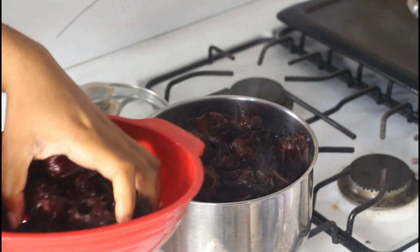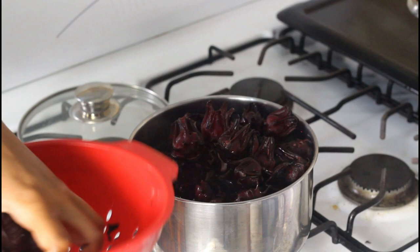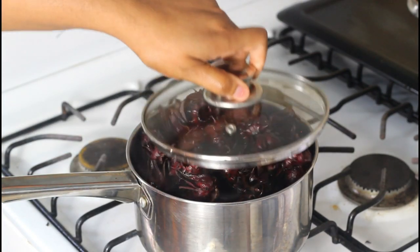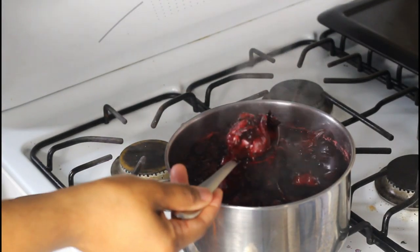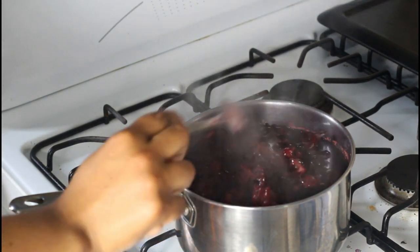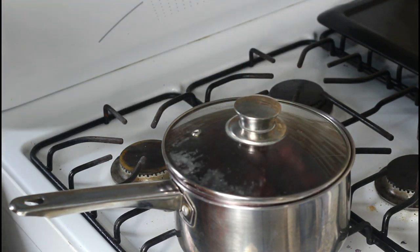Leave it to steep for as long as you can — if you want to leave it overnight or for a few hours, that's totally fine. We're going to cover it, then after five minutes I'll turn it off and leave it to steep. After five minutes you can see how everything has shrunk down — that's what you want to look for. We're going to leave this to sit for a few hours and cool down; we can't proceed with hot liquid.